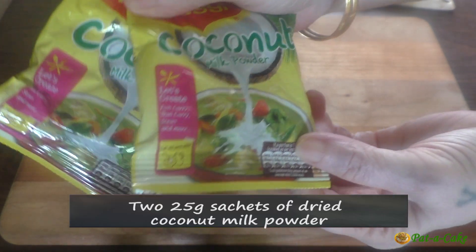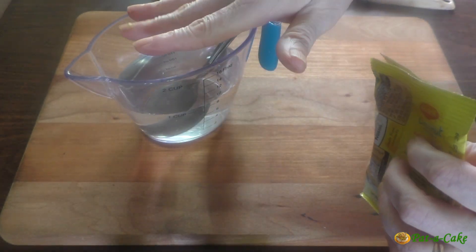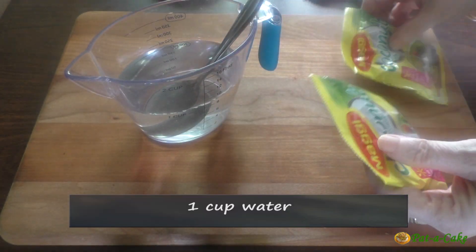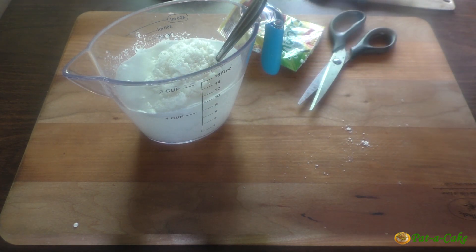For the coconut milk, to save time and for convenience I'll be using two sachets of 25 grams each of dried coconut milk powder that I'll reconstitute with one cup of water. You could also extract one cup of coconut milk from freshly grated coconut instead.